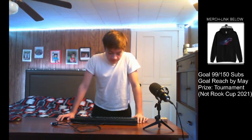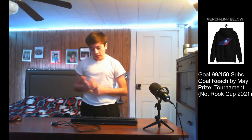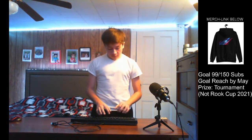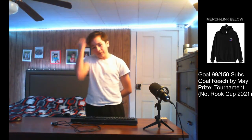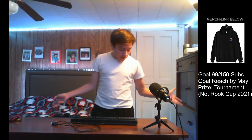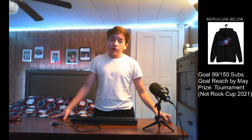Hey guys, what's up? Welcome to another video. Today I want to bring another introduction to another gaming keyboard — one of the ones I've had, and I figured I'd go over it with you guys, just to introduce you to some of the keyboards I've used over my career.